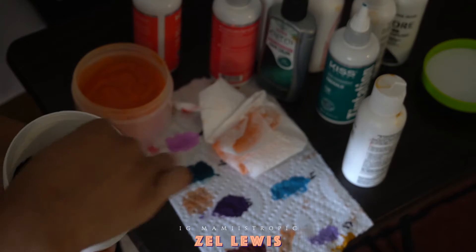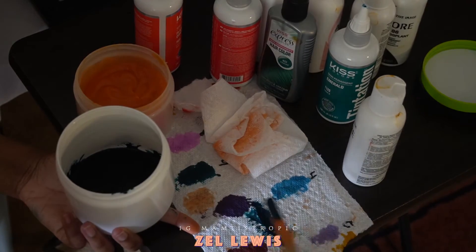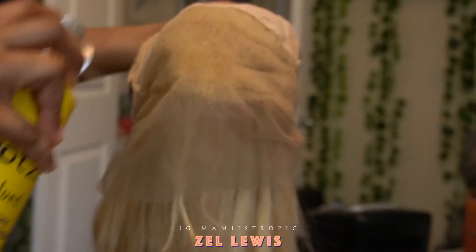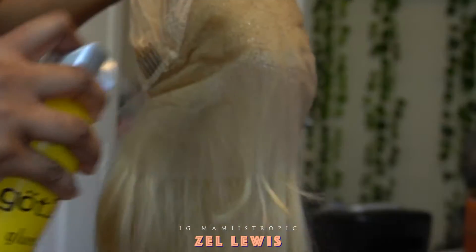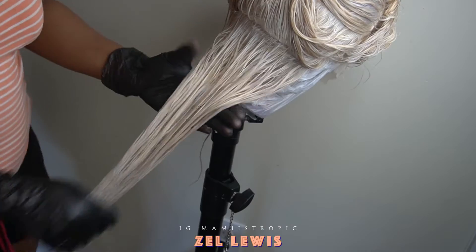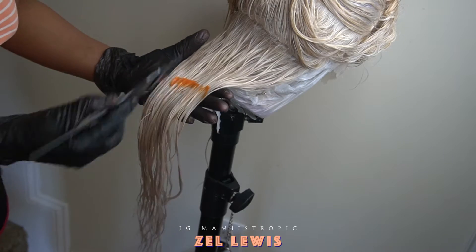I mixed both of them together and I wanted it to be this pigmented — I didn't want it to be diluted. Before I color I want to tell you to spray your knots — drench your knots with Got2b spray. At the end of the video my lace was a mess because I went in and recolored the roots and did not spray the knots again. But you can see how white the hair looks — that's because of what we did earlier with the purple shampoo.